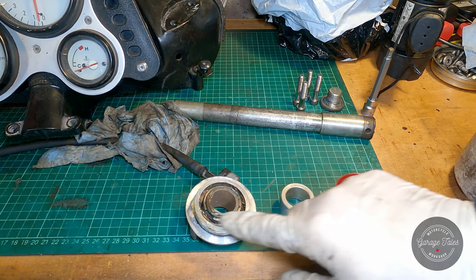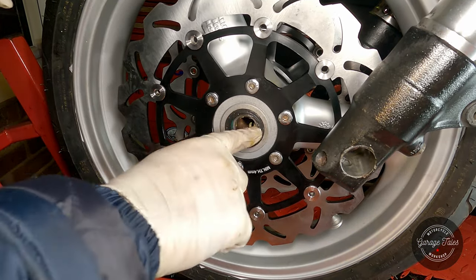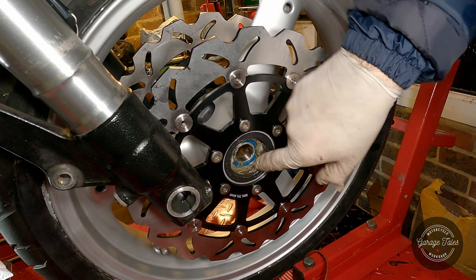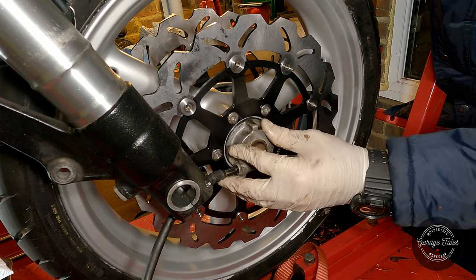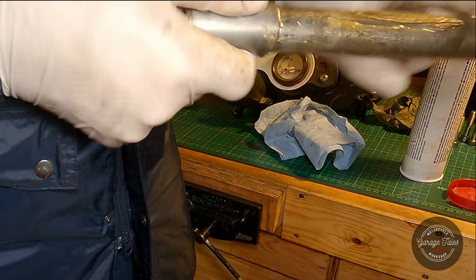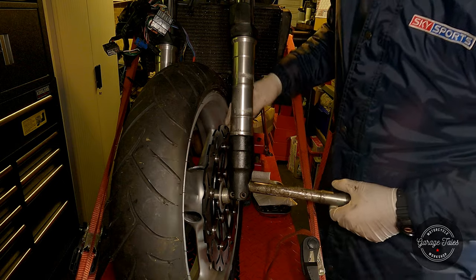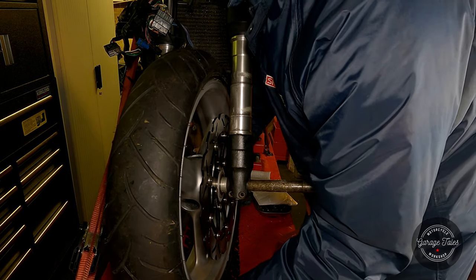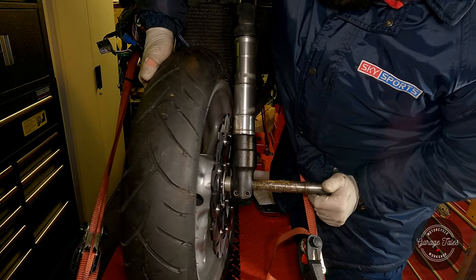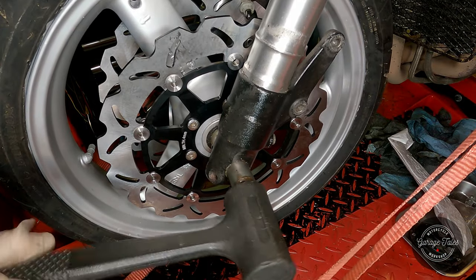Now I'm getting ready to install the front wheel. I'm gonna start by greasing the speedometer drive, grease the spacer and put it in place, then install the speedometer drive as well. Add some grease to the shaft so it slides in easier. Now I'm gonna try to line everything up and push the shaft in with my gut, but it's not quite big enough. I knew I should have eaten some more donuts. I'll have to push it in by hand and gently tap it in the rest of the way.